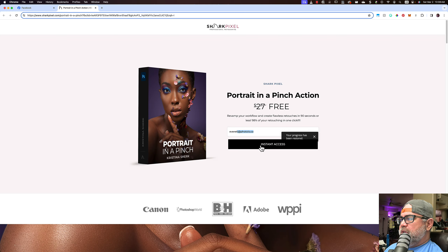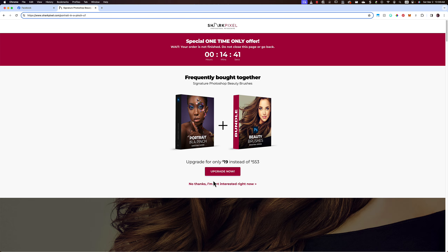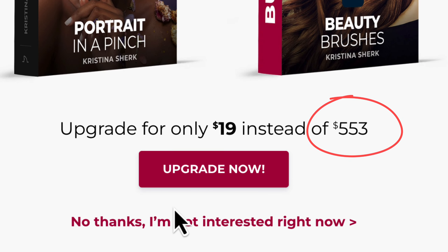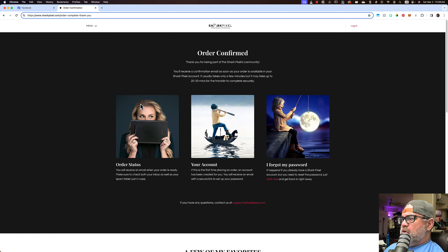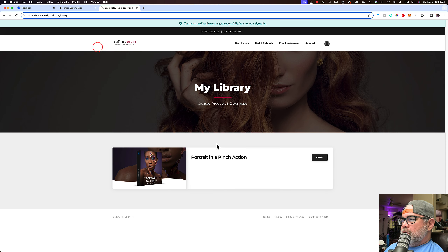They are attempting to upsell me with beauty brushes — what looks like a brush set for Photoshop for $19. I'm not aware of any photographer that has ever purchased a brush set for $553. No thanks, I'm not interested right now. Order confirmed. Thank you for being part of the Shark Pixels community. Let's check my email. We've set up an account for you on Shark Pixel. To finish creating your account, set up a password. Okay, I'm logged in and now I see Portrait in a Pinch action.